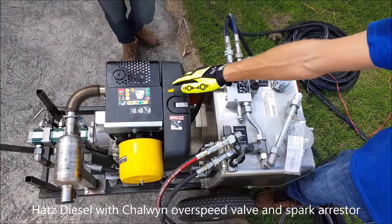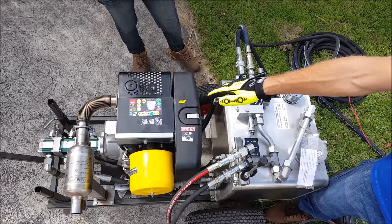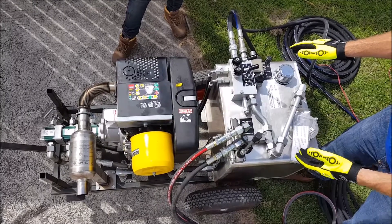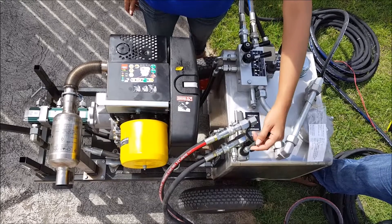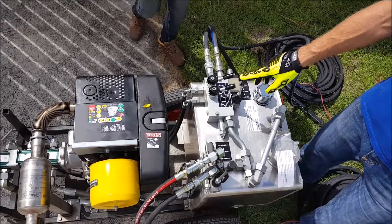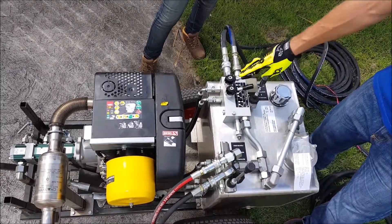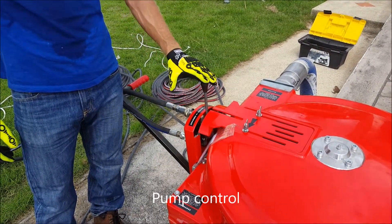Here we have the power pack, which is a Hutz diesel equipped with an overspeed valve and a spark arrester. On the same skid we have the hydraulic unit. This is the control for the sludge nozzle, this is the control for the solar pump itself, and we have a gearbox to control the speed. This is the control for the solar oil super suction pump.